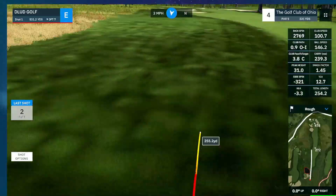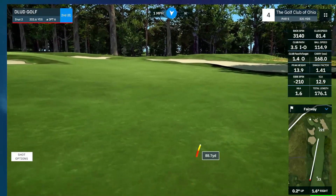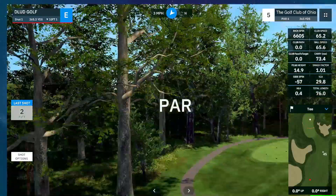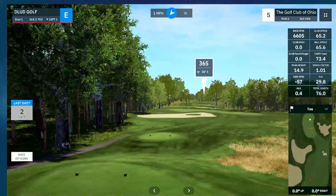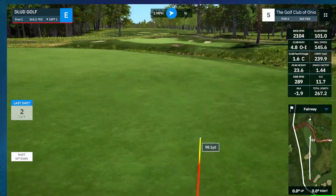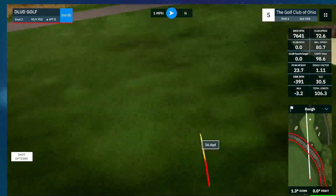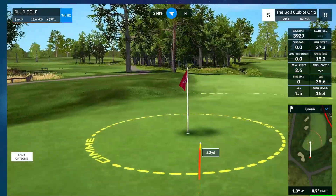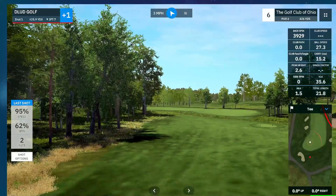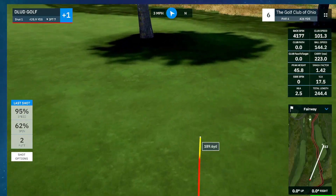A little left off the tee here on 4. It's our first par 5 of the day it looks like. Just barely getting in there for a par. The outer sides of this compound here in Ohio has a really good defined tree line, which I like. It looks like there's some untreated growth and swampiness around some of the water areas, which is cool.